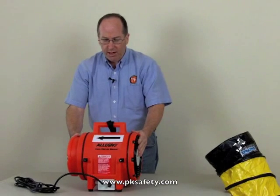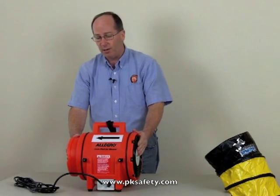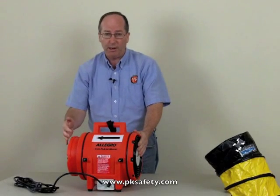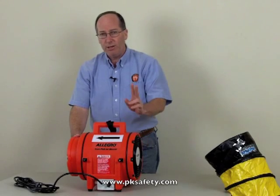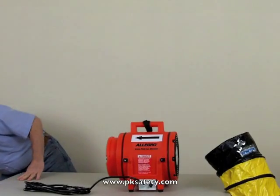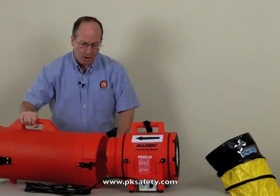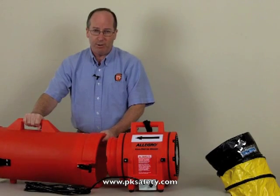The blower itself we're usually not going to use alone — we're going to use it in combination with some ducting, to either push air in or pull air out of the confined space you'll be working in. The way we typically sell this is with their canister, which is also polyethylene.